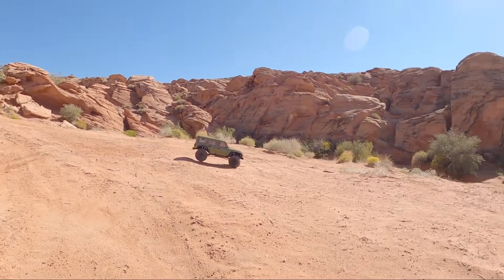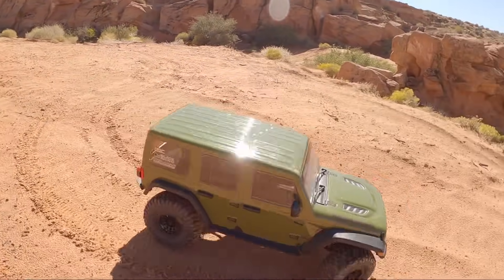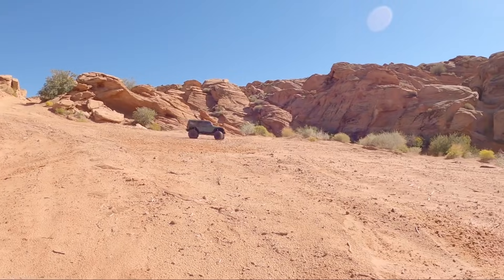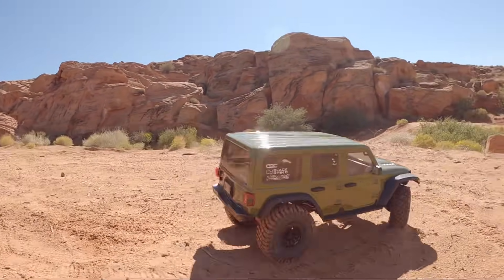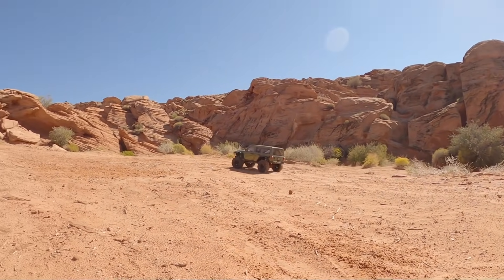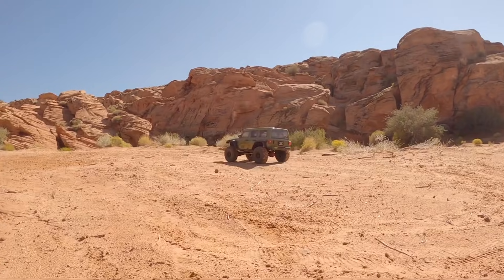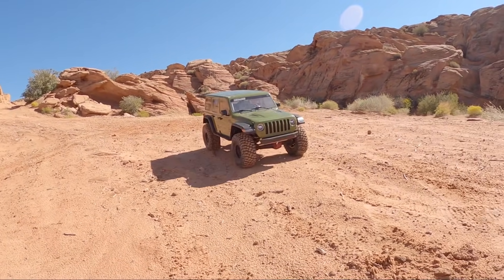Well guys, we've done a big loop with this thing — big truck on some big obstacles, had a lot of fun. There's some second gear action for you. I really appreciate you guys watching — there's an affiliate link below where you can pick this thing up. This is an awesome truck and I've genuinely been impressed — it's a fun truck and surprisingly capable. My name is Logan with West Desert Wheeler — until next time, keep the rubber side down, we'll see you guys in the next one.